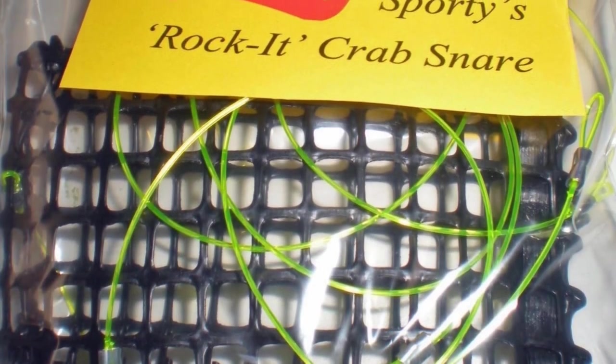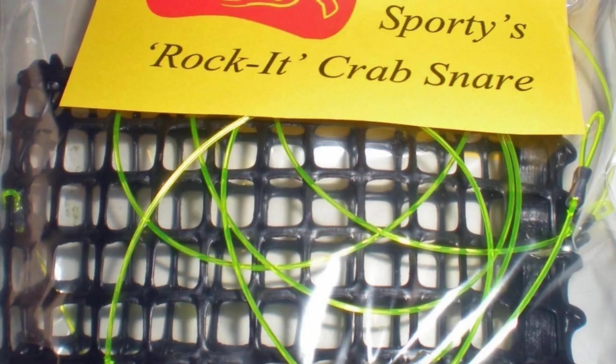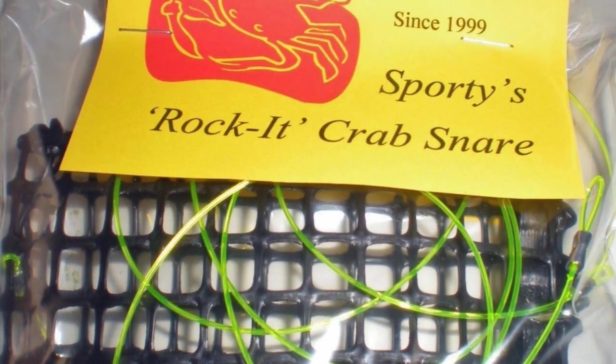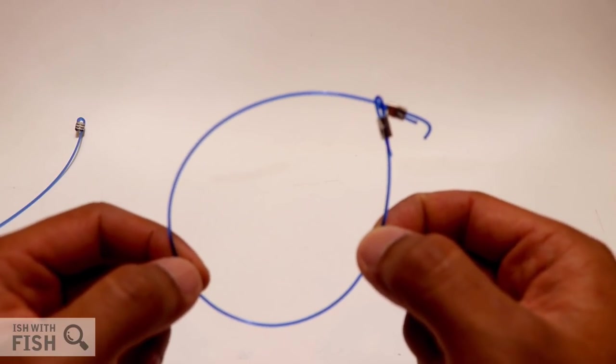Traditional crab snare bait cages are normally made out of metal, but the Rocket Crab Snare is made out of a plastic mesh, and it comes with seven loops. Now in California, where I'm at, legally the maximum amount of loops you can have is six, so I simply cut off an extra loop just to stay legal. Here's what the extra loop looks like cut off.